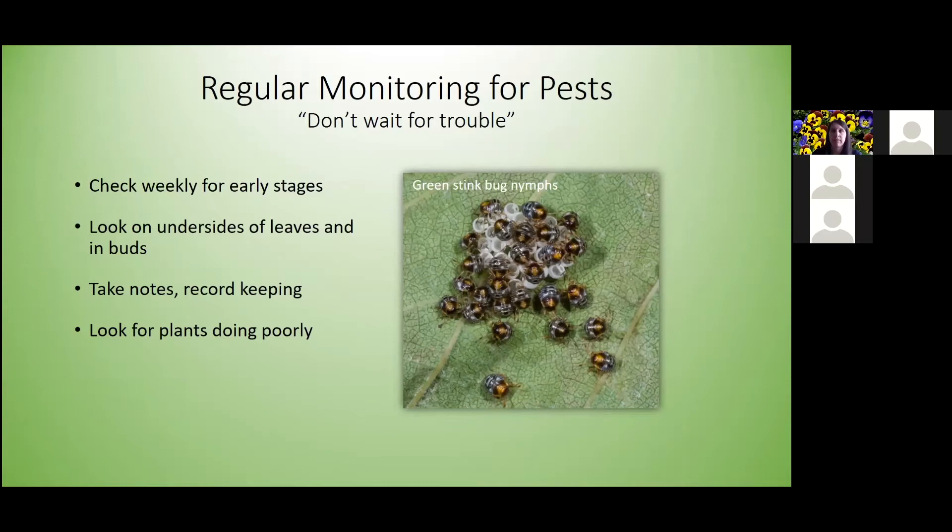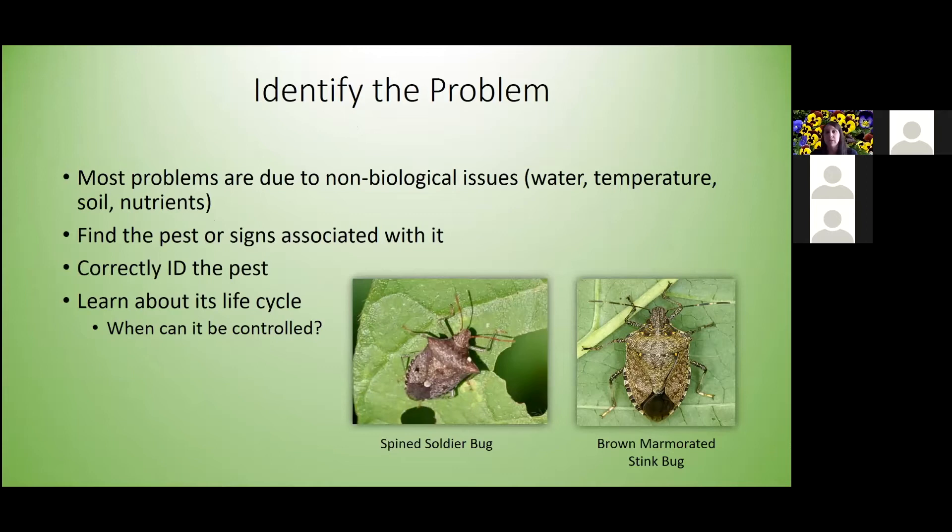Most problems are actually due to non-biological issues: water, temperature, soil, nutrients. Right now we're getting a lot of calls about blossom end rot, which is not caused by a disease or an insect. So you want to make sure you know what the problem is being caused by. Find the pest or signs associated with it — go out and look to see if you can actually find a pest or signs associated with certain pests, which can help you think about treatment.